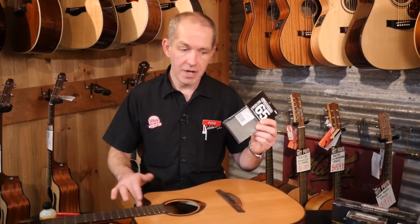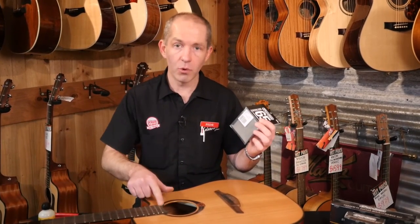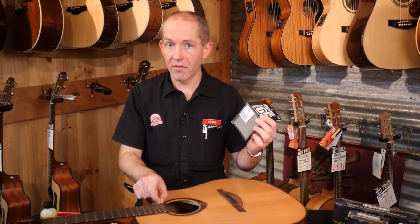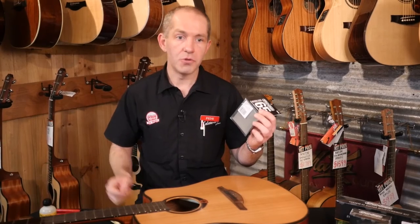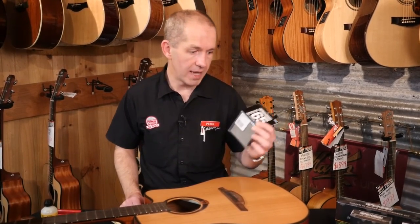You can build your own fret guards from cardboard if you don't want the cloth rubbing on the fingerboard — just cut a slit about the width of a fret and use it as a mask. Or you can use masking tape, which is good because it doesn't move, though you do sometimes miss the very underside of the frets.